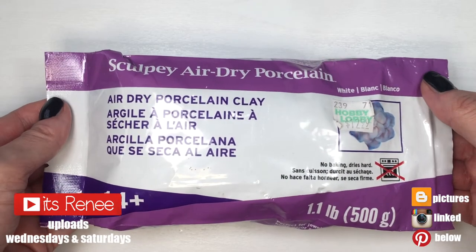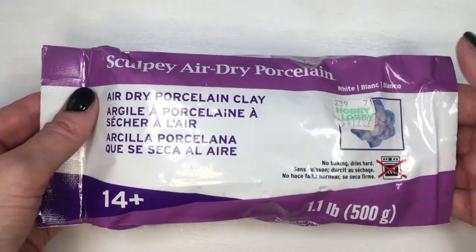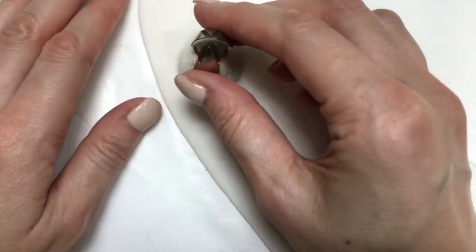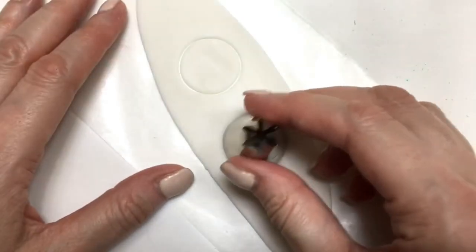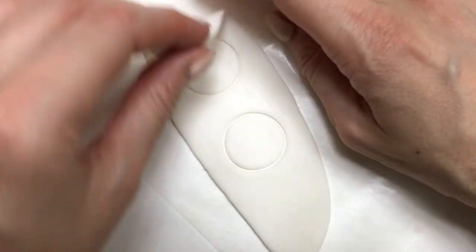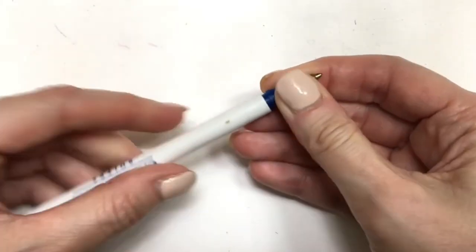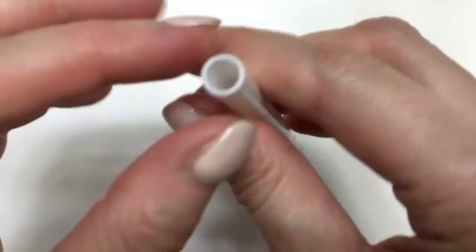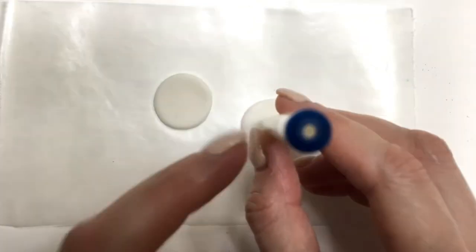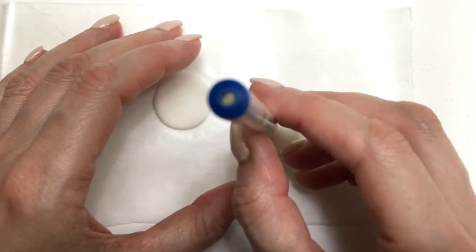Hey guys, it's Renee. For this project I'm going to be using porcelain clay. I'll start rolling some clay using my roller with two rings on each side — I do have the DIY for this too — so that I can have the same thickness all around. Then I'm going to use my Wilton 1M as a cookie cutter to cut circles, then use a pen with the ink removed so all I have left is a tube, and use that to cut out a smaller circle in the middle.